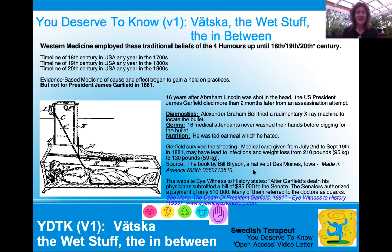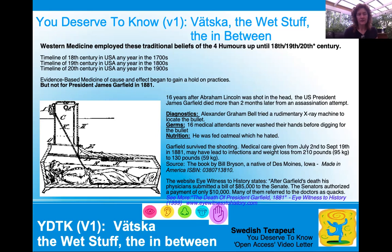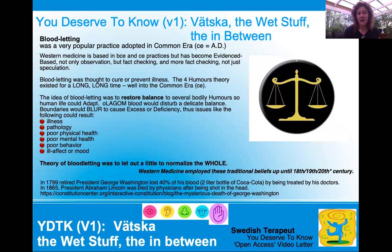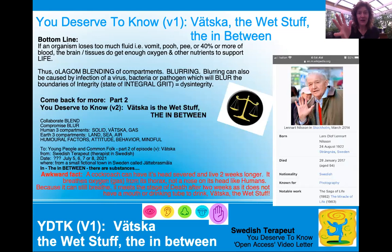There are two sources here. Bill Bryson is an author and native of Des Moines, Iowa — you can read more there. After Garfield's death, the physician submitted a bill to Congress for $85,000 US dollars in 1881, and the senators authorized a payment of $10,000. I have this picture here because people used to be buried in a coffin and if buried alive, they had a bell attached to the coffin — so the bell would ring if they happened to be buried alive. So I'm glad we have evidence-based medicine.